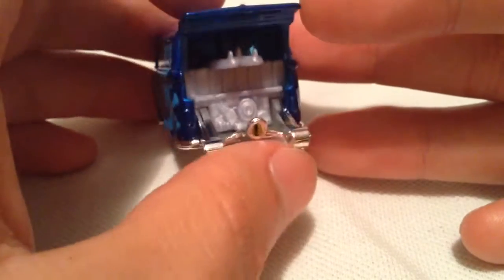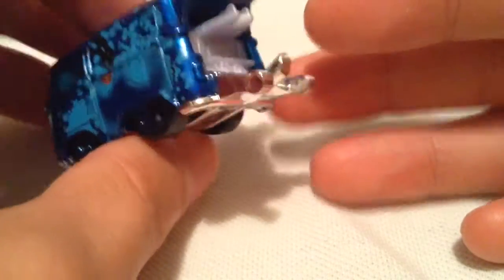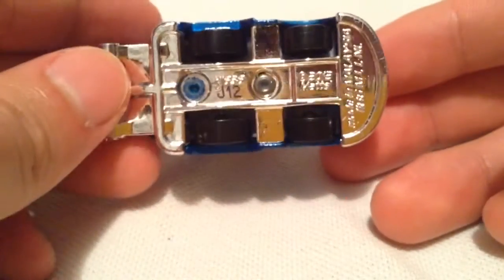The surfboards are kind of a light gray, almost white color. And here's the chrome plastic base.